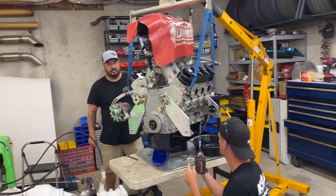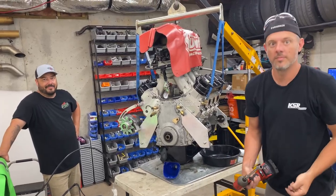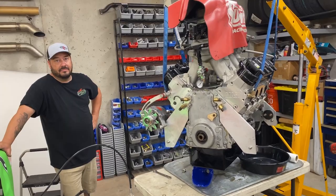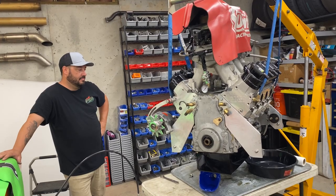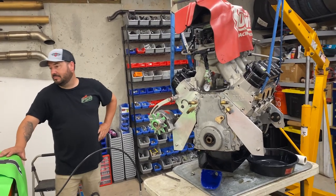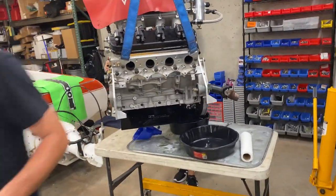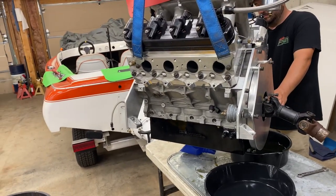I spent most of last night putting this thing together, and I really thought we'd throw oil in it, bolt the headers on and go boating today. Instead, we get to fix the oil pan. The bummer is there's not a lot of options out there. Right now if you want a fabricated aluminum oil pan, 12 weeks — everyone's out of everything. For those of you at home, if you buy one of these, just know they don't bolt on. At least ours didn't.